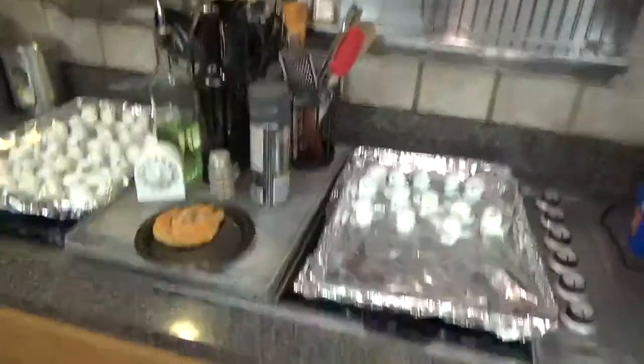Hi guys, it's Christmas Eve. Happy holidays. Merry Christmas if you celebrate that. I think it might actually already be Christmas in some parts of the world. It's Christmas Eve here in the U.S., the 24th. Getting into the holiday spirit, I made some Oreo balls.